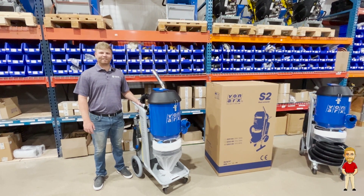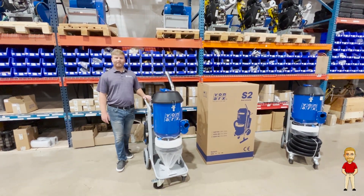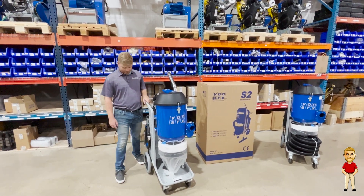Hey everybody, this is Demo Jake and today we're talking about the new Vonarchs S2 Dust Distractors. This is a two motor 110 volt vac with help with the filtration.